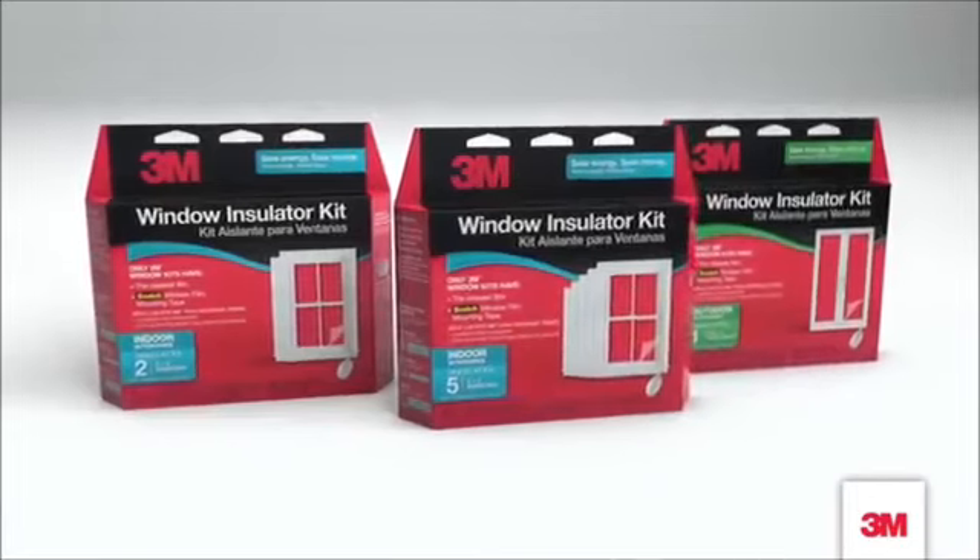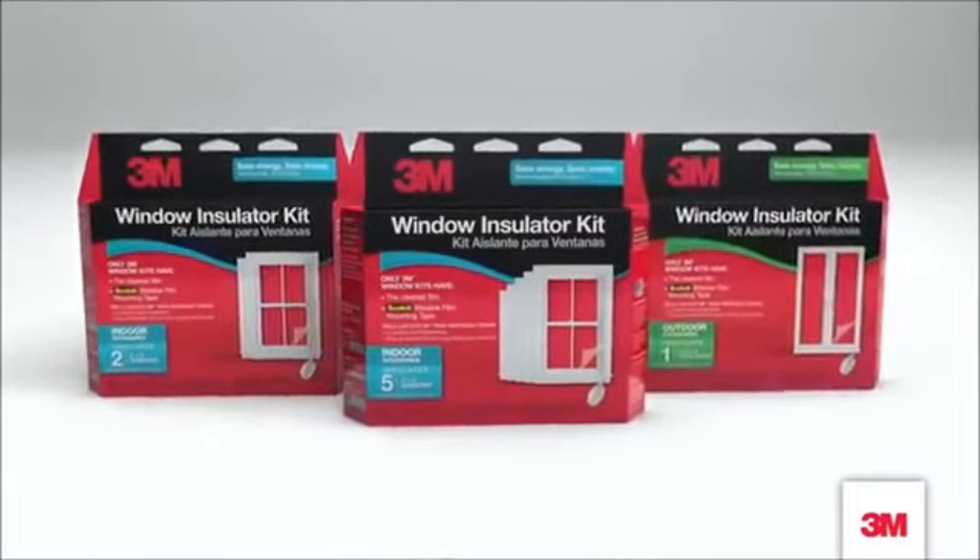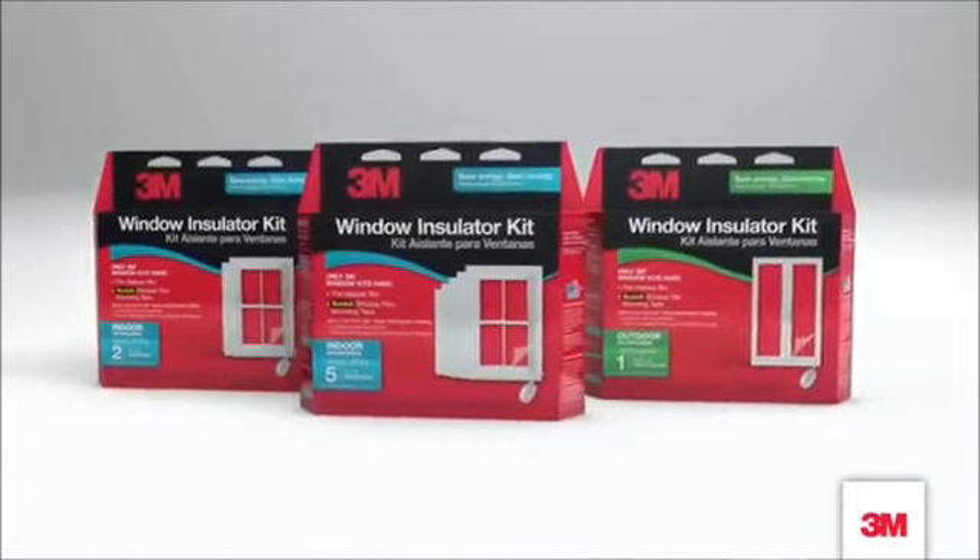3M window insulator kits are a quick and easy way to save energy and money, plus they're so easy to install. Here's how.